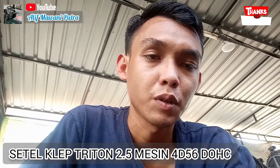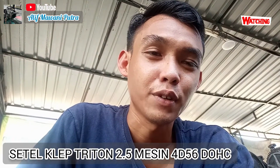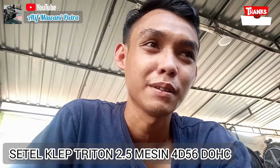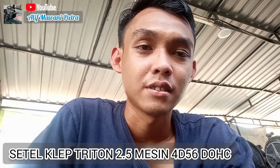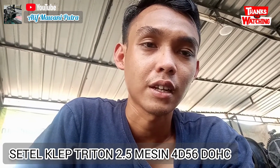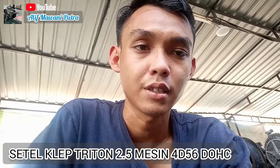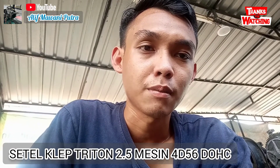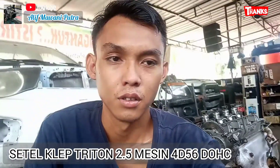Semoga mudah dimengerti penjelasan dari saya. Topkan saja, baru setel, putar sekali, setel yang tidak menekan, baru putar sekali lagi dan setel yang tidak menekan — hanya yang tidak menekan yang kita setel. Semoga infonya bermanfaat. Jangan lupa like, komentar, subscribe. Celahnya: untuk in itu 0,10 dan X itu adalah 0,15 untuk strada Triton. Terima kasih, wassalamu'alaikum warahmatullahi wabarakatuh.